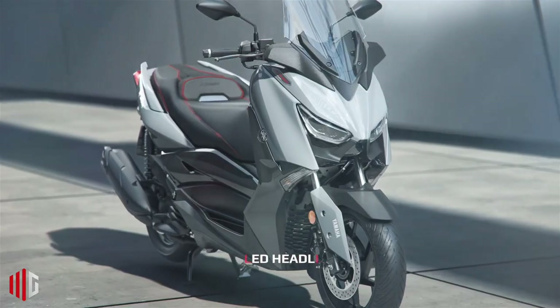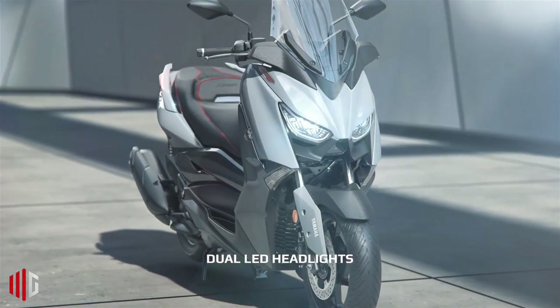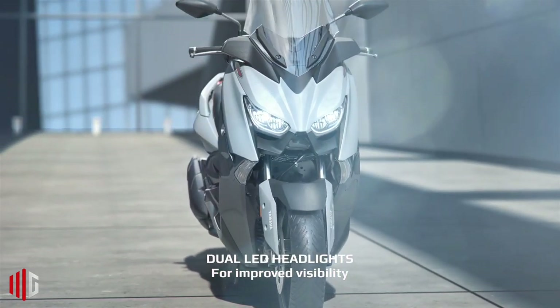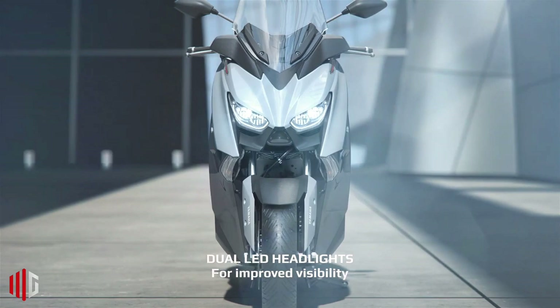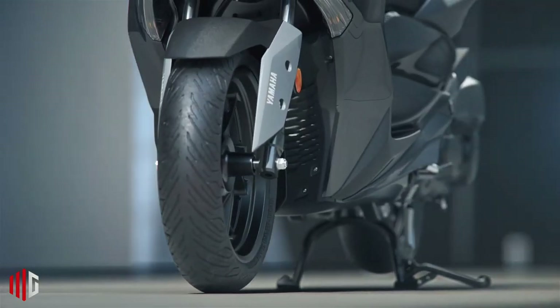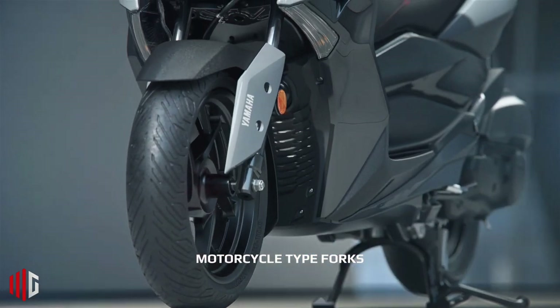The Yamaha X Max 125 Tech Max is the rich version of the X Max 125, and in addition to the glove box trim, it features a leather-covered saddle with red stitching, folding aluminum passenger foot pegs, chrome instrument rings, and a tinted LED tail light.